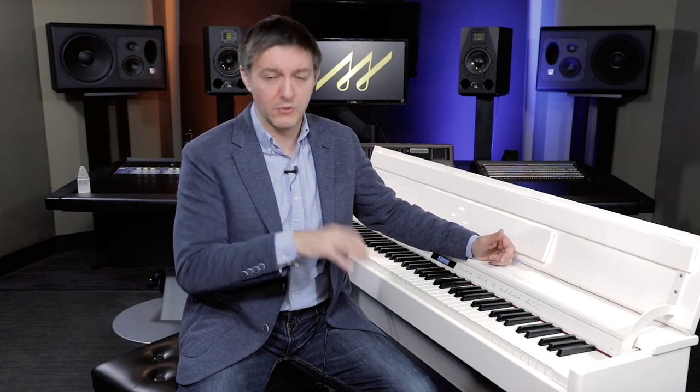The PHA 50 integrates wood into the key — the core of the white key has wood material, which more naturally simulates the motion and inertia of a real wood key. As you're playing, the key feels a little more solid with less give, especially when playing percussively. The bottom of the key bed also feels more solid and softer than you'd be used to with the PHA 4. The PHA 4 has a little more spring and feels livelier — there's less absorption of your energy.